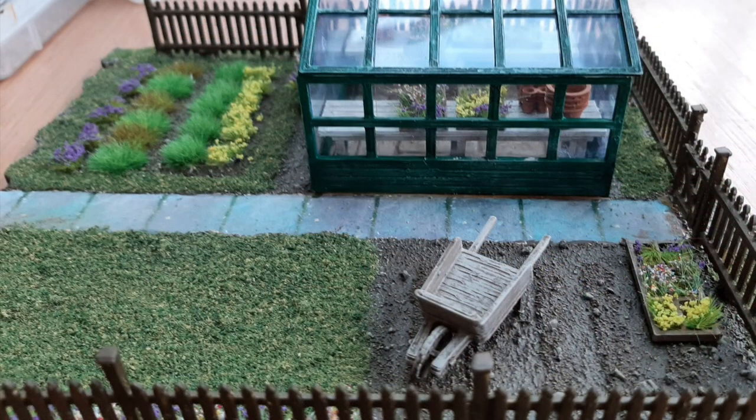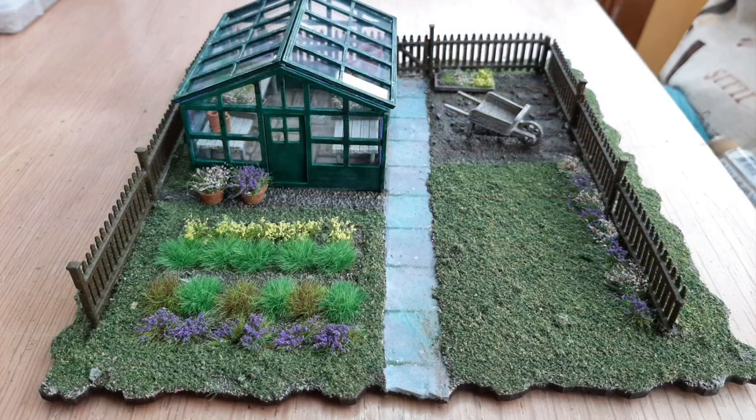As I said, it was Deep Green, Agrax Earthshade, and then Deep Green with a little Iraqi sand mixed in to give a weathered effect. Once all that was done I stuck the greenhouse to the base and put the roofs on. I also added a wheelbarrow, painted with old wood and Agrax Earthshade, then highlighted with old wood and a bit of Deck Tan. The final step was a dry brush of Deck Tan on the fence all the way around, and the garden with greenhouse was finished — I was very pleased with the result.